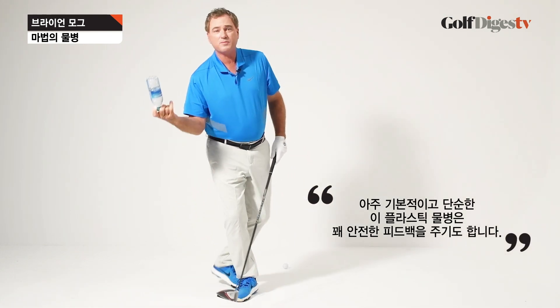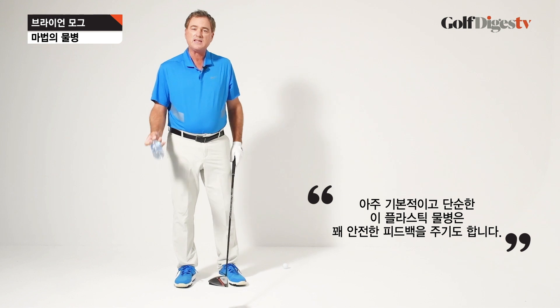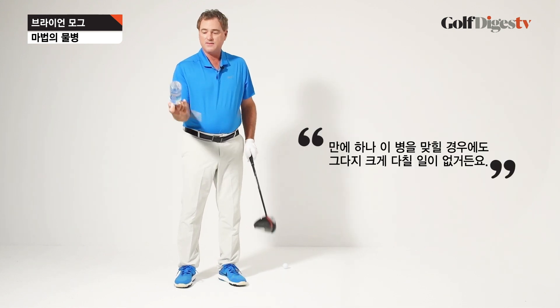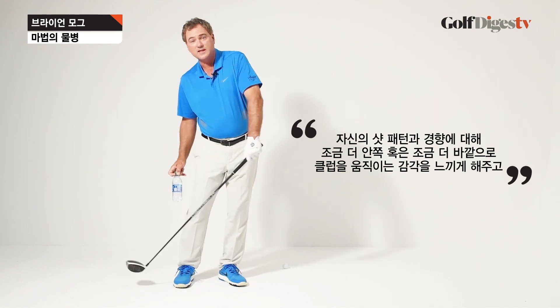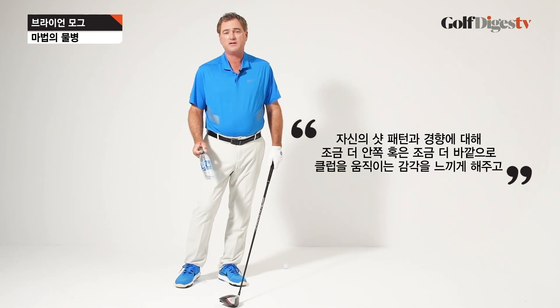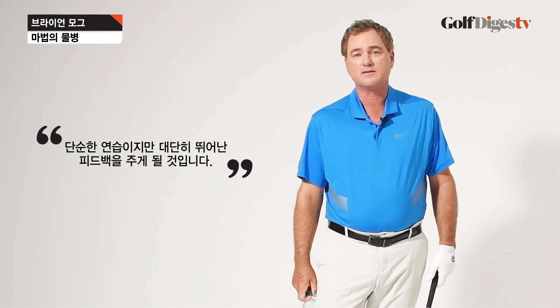So just a little basic simple plastic water bottle can give you pretty easy, safe feedback. Even if you hit it, it's not going to hurt too much. And it lets you feel the club work a little in or a little out depending on your pattern and tendency — great simple feedback when you practice.